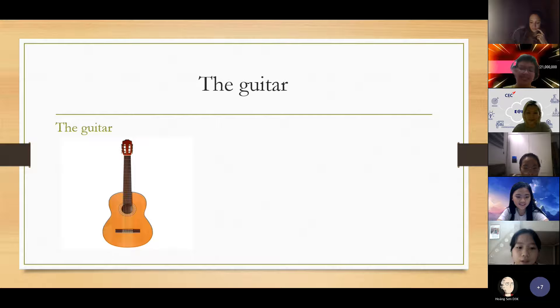When the string vibrates it makes sound. The sound of the guitar can be high or low, loud or quiet. It usually depends on the player and how they feel when they play. Maybe when you feel sad, the sound of the guitar can be small and low.